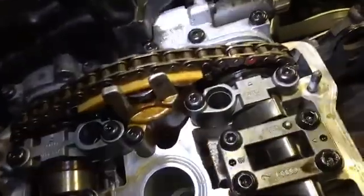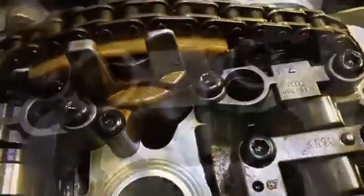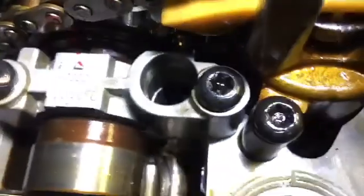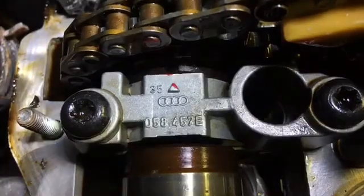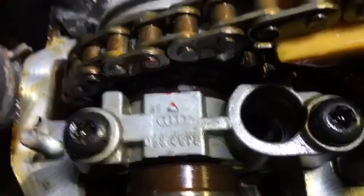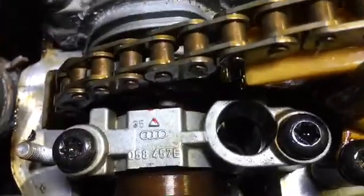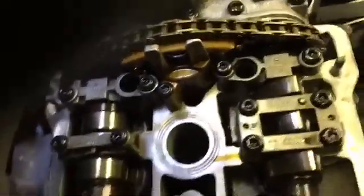Now let's take a look. I've got all my caps on and snugged down — not torqued to spec yet — and I've put the bolts back in the adjuster. Looking straight down on the intake side everything looks pretty good. Going over to the exhaust side, looking straight down you can see it's off to the left. That's the exhaust side and that's how you want it — that's how it looks in the book and how it's supposed to be done.